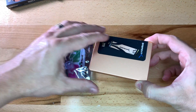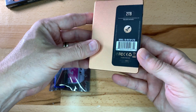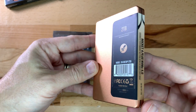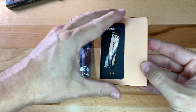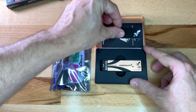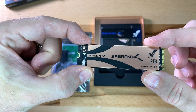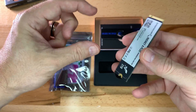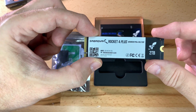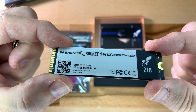Opening up the Sabrent cardboard box reveals a nice metal box inside. Here is a close-up of the M.2 2TB SSD. Don't worry about removing any of the stickers since they are designed for heat dissipation already.